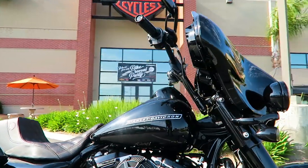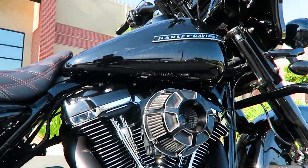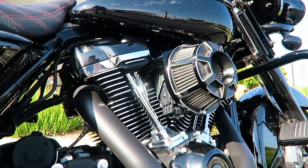He's got a Krause T-bar setup that we're going to get a closer shot of in just a second. This is an Arlen Ness air cleaner on here — kind of a cool high-end air cleaner, looks really good.